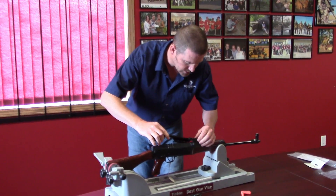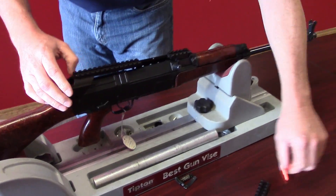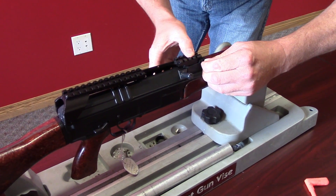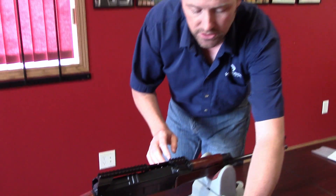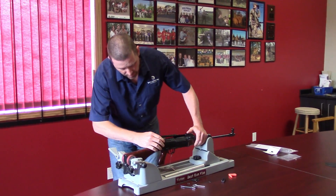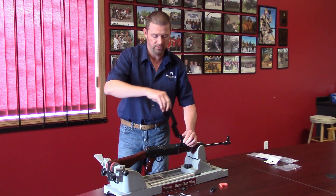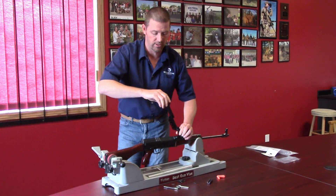Next thing you would do is slide the front of the rail in, take your small pin and then you can go either side, put it in there and just pound it across. That will lock your front in. The beauty of this system is when you want to clean the rifle, it will pivot on that pin to allow this to roll up so you can access the cover back out and clean the rifle completely.